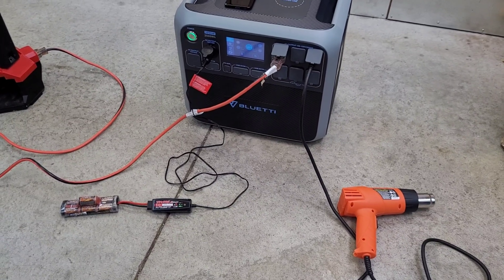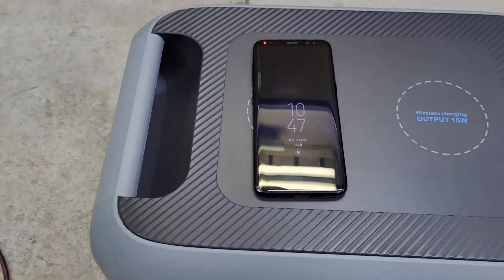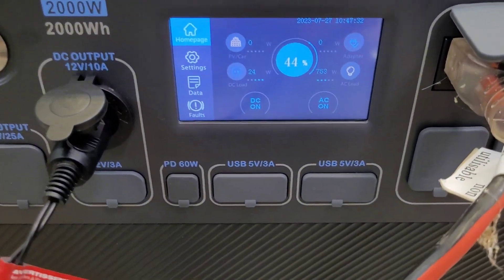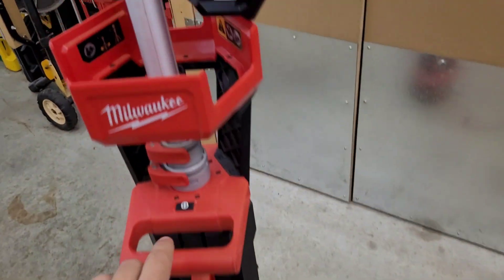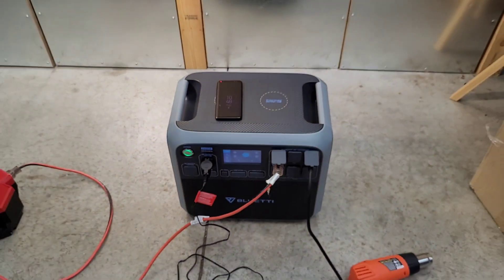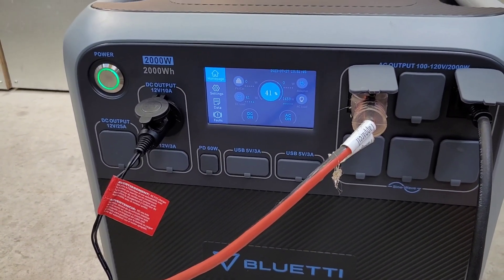Back in the garage for a torture test. I've got a battery charger for the RC car running on AC, my phone sitting on the wireless charge pad, a Milwaukee LED light tower, and a 1,500-watt heat gun — 750 watts on low, 1,500 watts on high. I want to see if the LED light flickers with everything running. We'll let this run for five to ten minutes. It's a 2,000-watt inverter, but I just want to see how it performs.